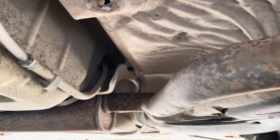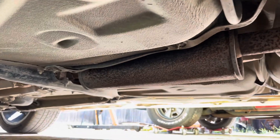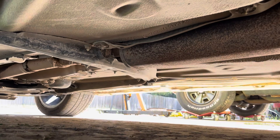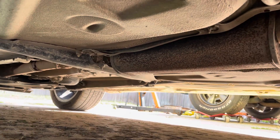So if I grab on this guy and shake it, you can see it down here. Can't quite see what it's doing down there.